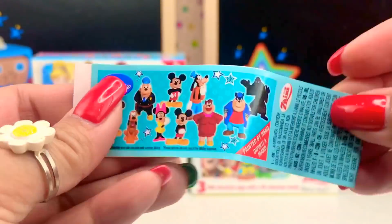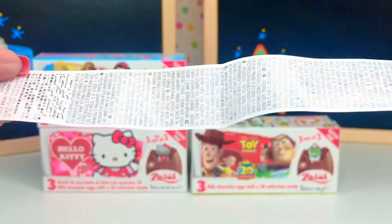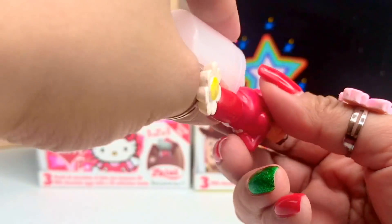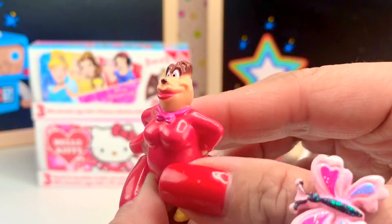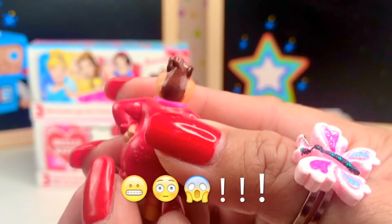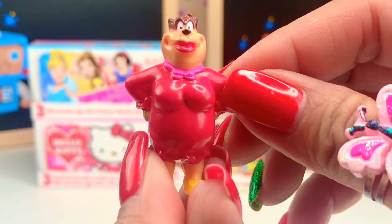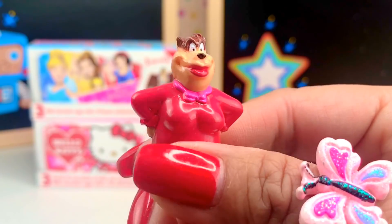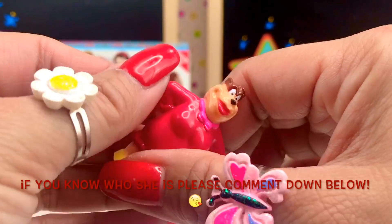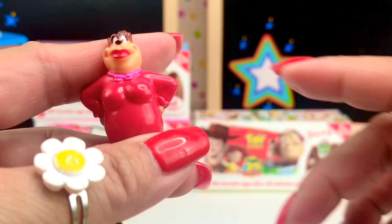This is the package insert — these are the things that we can collect. Let's see who we got. I am actually not familiar with this character. Is he a dog, or...? For all of our viewers, whoever can tell us who this character is from the Mickey Mouse and Friends collection, please write your comment down below. I would really appreciate it.